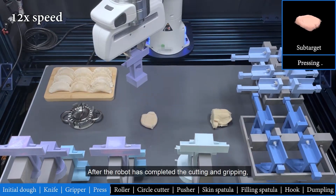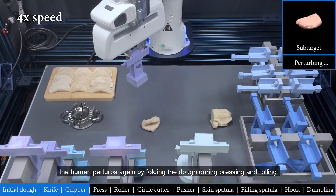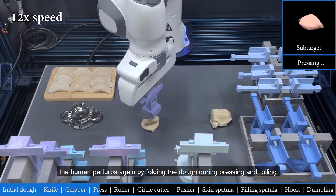After the robot has completed the cutting and gripping, the human perturbs again by folding the dough during pressing and rolling.